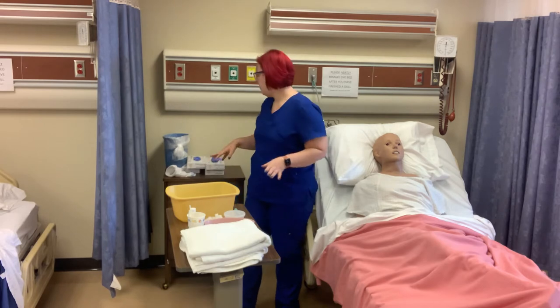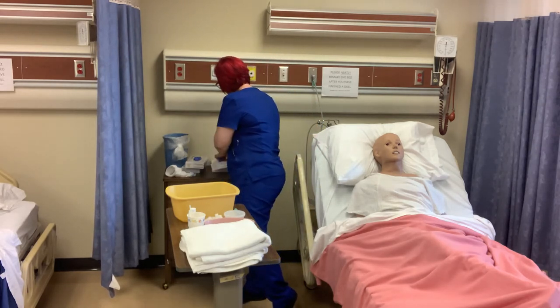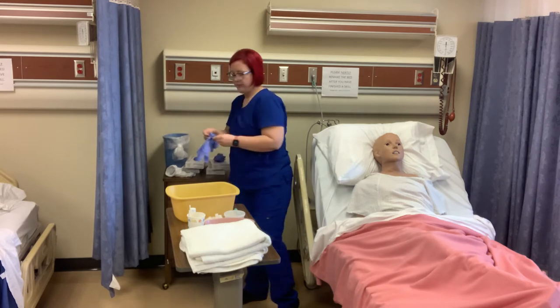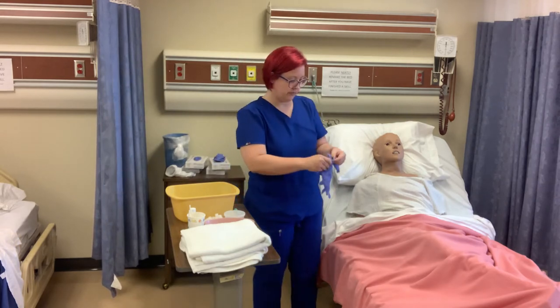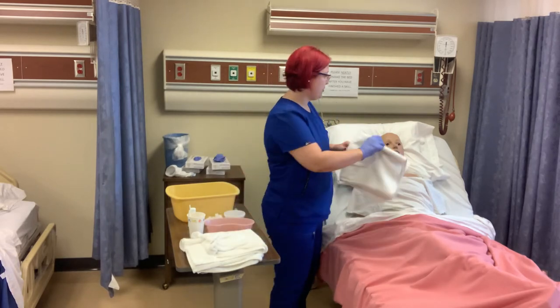I'm going to go ahead and put on a pair of gloves. Then I'm going to lay a towel over his chest.